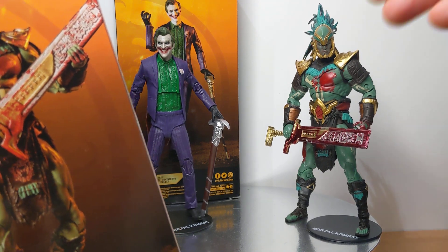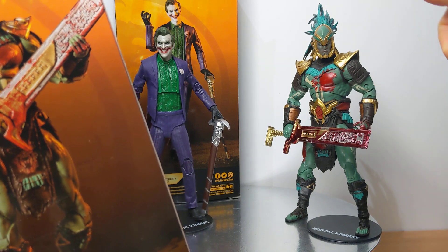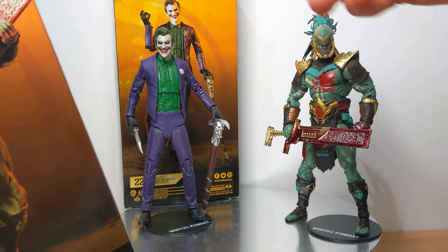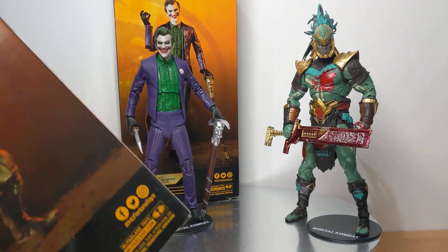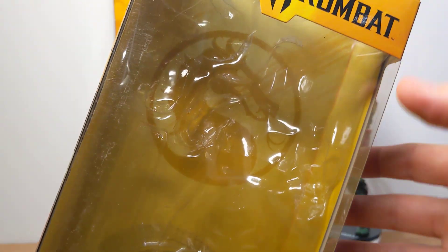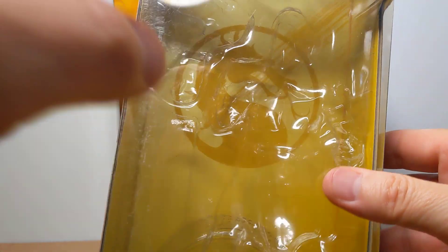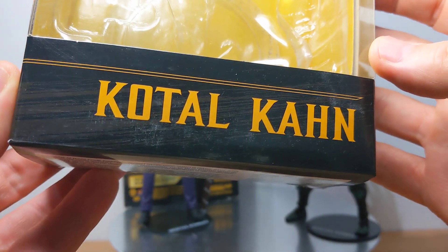They are the same figures — the sword just doesn't have blood and there's no blood on the chest, hands, or skirt piece on the clean version. The Joker just gets a bit more blood splatter on the bloody version. The packaging has Mortal Kombat 11 up at the top, the Mortal Kombat logo in the background, and the name of the figure on the front.